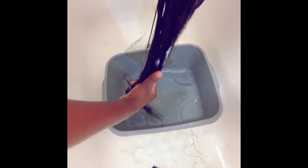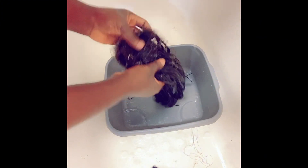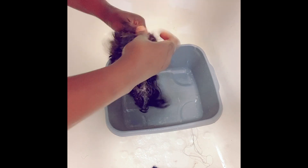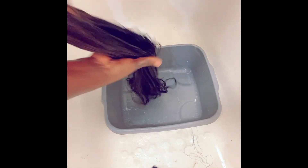I rinse it off with water and then go in with the deep conditioner — I'm going to apply a generous amount. Don't be stingy with the product; apply a generous amount. Massage it from the closure to the tip of the wig, massage it very well and make sure everything is well coated. Don't forget the closure.